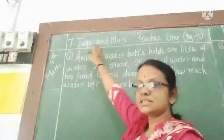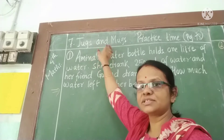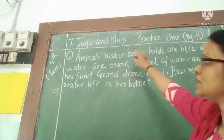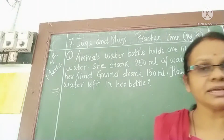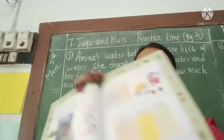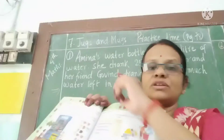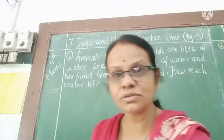The name of our chapter is Jugs and Mugs, Chapter number 7, and Practice Time. On page number 78 of the test book, some sums are given here. I have written these two sums on the blackboard. Let's see what they say and try to solve them.